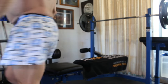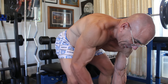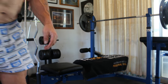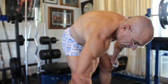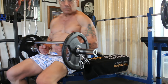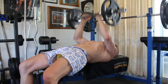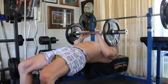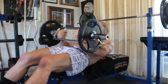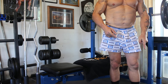Put weights on it — five kilos aside. If you're an advanced bodybuilder you can go straight to 10 kilos aside, but I'm here at home and I don't have all that many weights to go up to, so I'll start at five kilos aside. 15 reps.